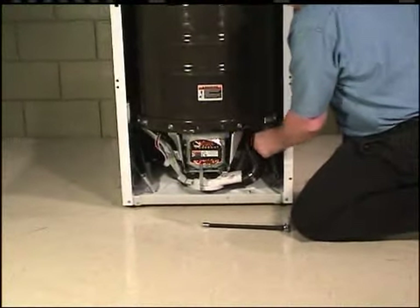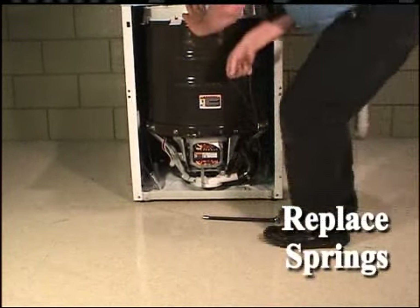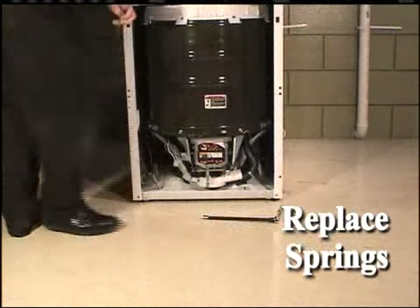Replace the centering springs if they were removed during motor removal. Check to make sure that the centering springs are properly hooked to the base.